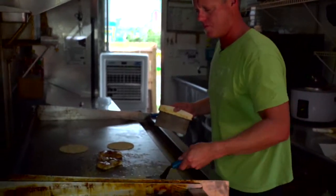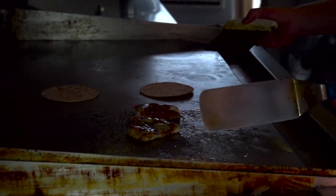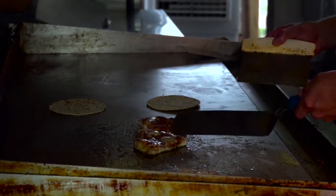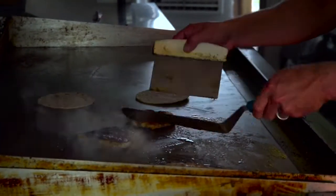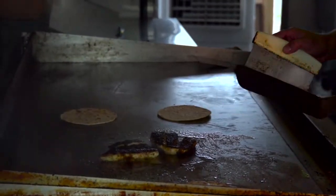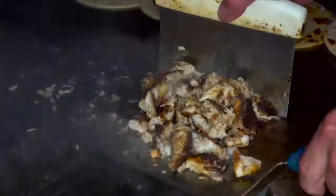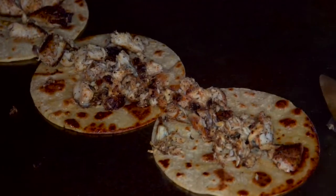All right, I'm gonna flip over the tortillas real quick. They've got a nice toasty color to them. You don't let them go too long because they'll get kind of rubbery. Fish is ready to flip also. As you can see, it's got an awesome sear on it.